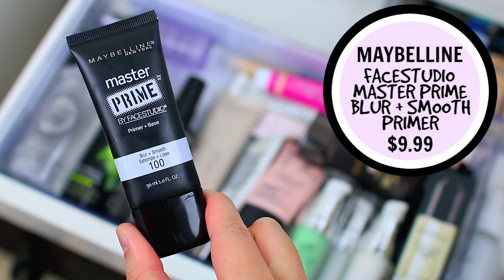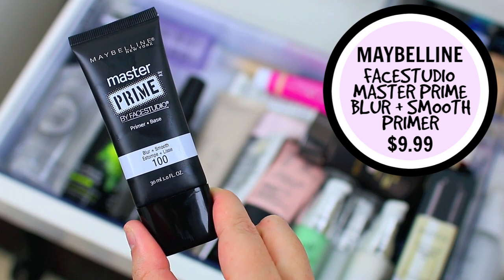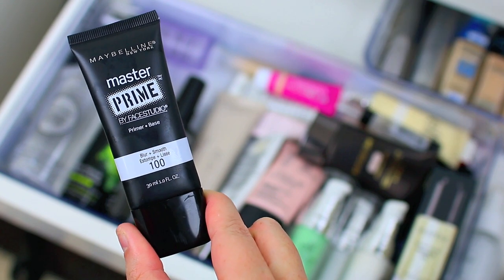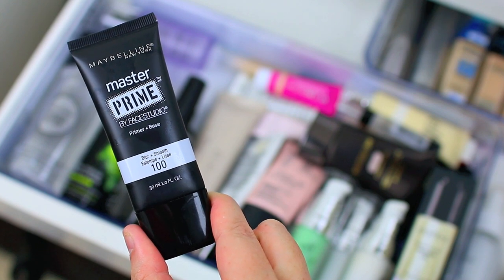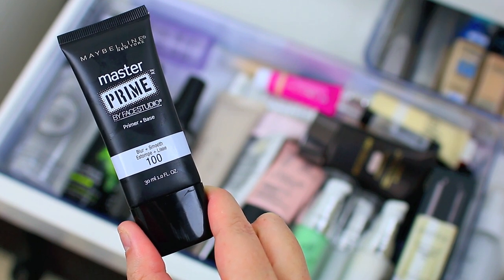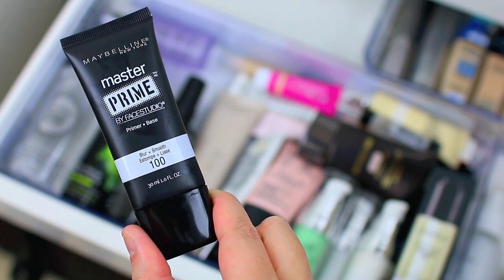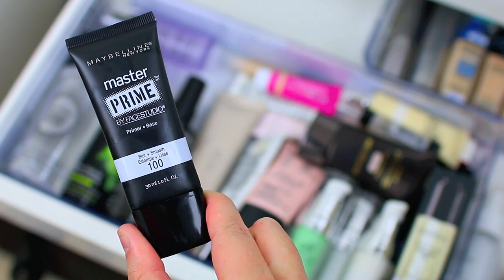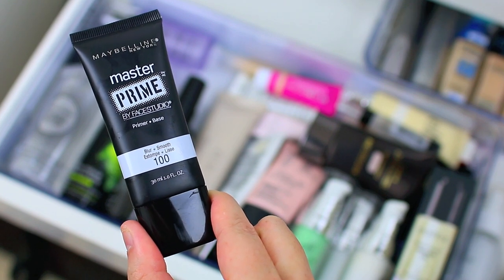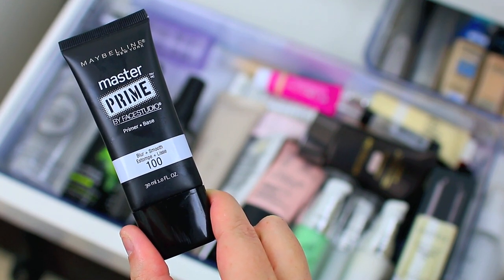Next I have the Maybelline Master Prime Blur and Smooth Primer. I really like this primer a lot. Maybelline is not cruelty-free so I won't be repurchasing from them, but I like this primer — it does a good job at smoothing or blurring imperfections, fine lines, and large obvious pores. It's actually one of my favorites from the drugstore. It is pretty lightweight and doesn't feel greasy on the skin at all, but still has a slightly smooth feeling to it. I am going to hang on to this one and try to use it up — it's one of my favorite affordable options.